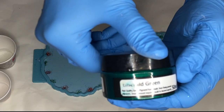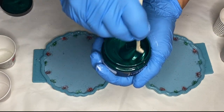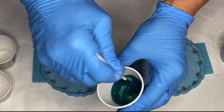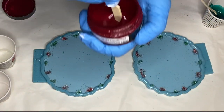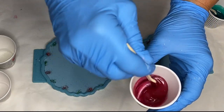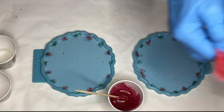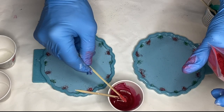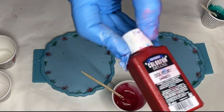Next she uses Just Resin's emerald green, followed by Just Resin's candy red. I'll have a 10% discount code in my description for Just Resin if you'd like to give them a try. And in that same cup she adds in some of Craft Resin's mica powder in the shade Crimson, as well as Resin Pro's red pigment.